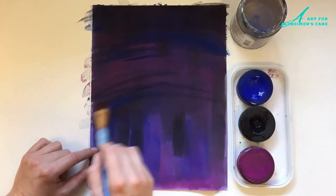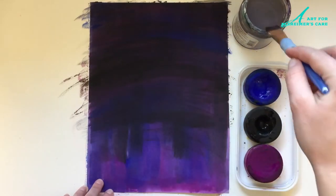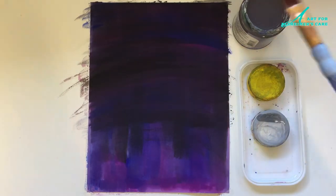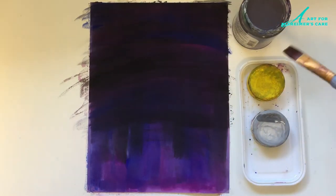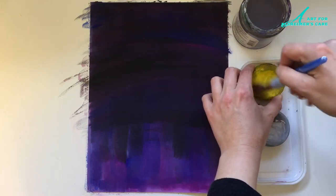I am focusing most of the paint along the top of the paper because that is going to be the sky. And then I am going to change up the colors into yellow and white, and create a night sky before I paint in the moon part.